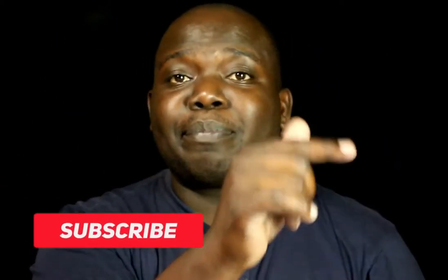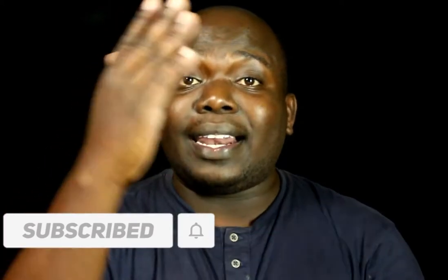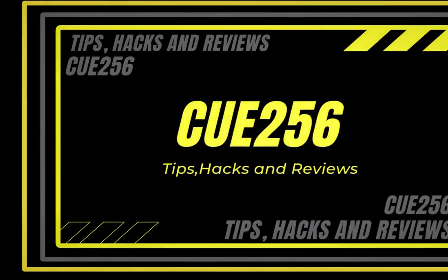What's up and welcome to Q256. Thank you so very much for locking on to this video — I highly appreciate your time and the effort you put in to click on and watch these videos. If it's your very first time, thank you so much. Go right now, hit that subscribe button and the notification bell so that you are alerted each time I release a new video.